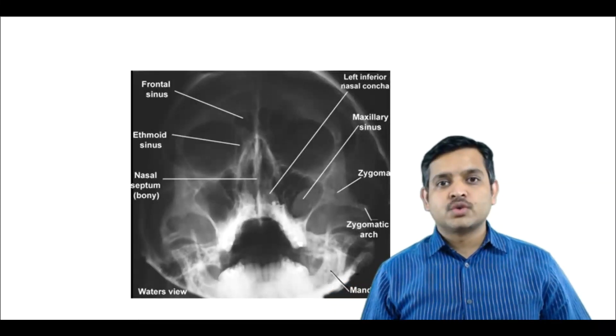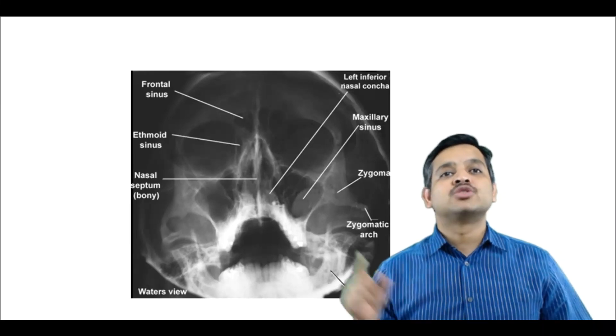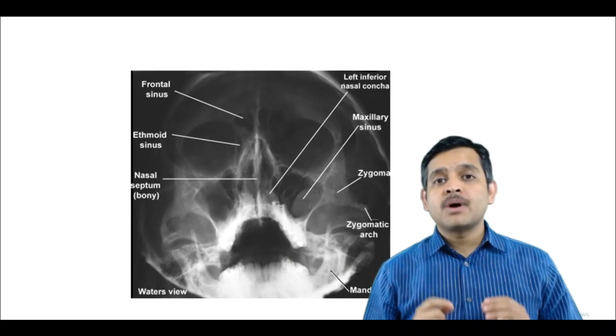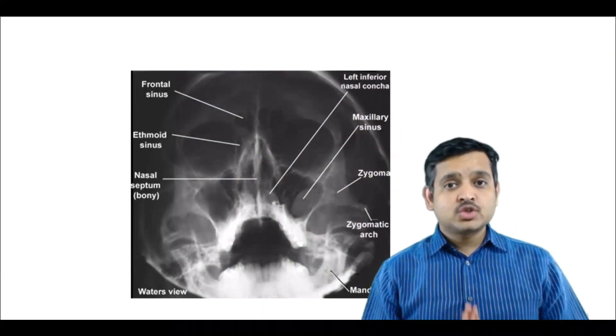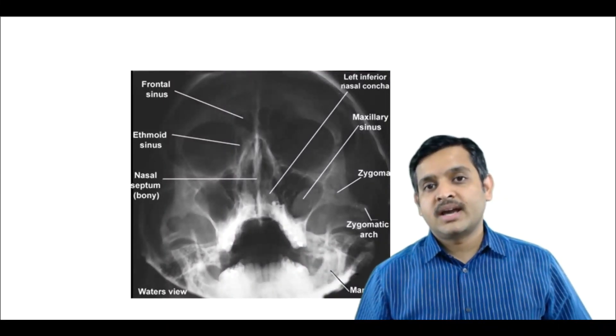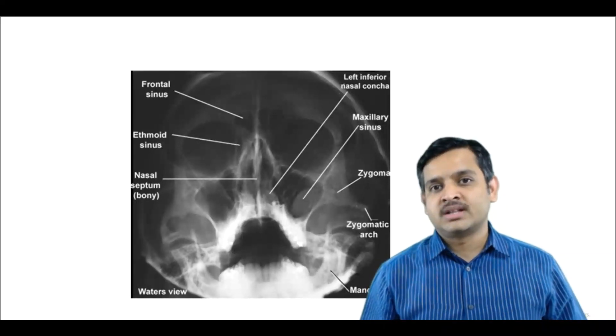If you take this Water's view in an open mouth position, as you could see the open mouth here, this is called open mouth Water's view or Peer-raised view. It is to be noted that sphenoid sinus along with the other sinuses can also be seen in this view. Posterior ethmoid sinus is still not seen in this view as well.